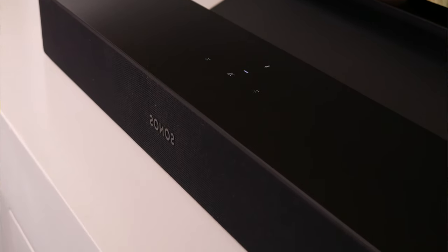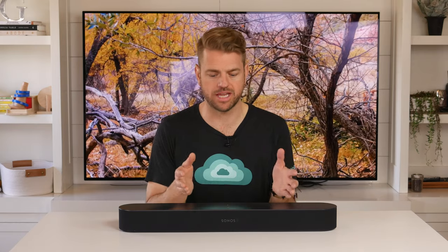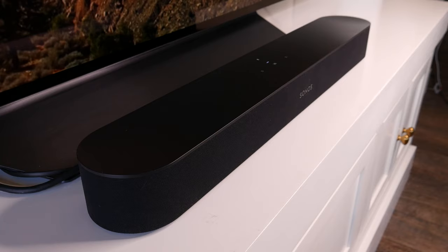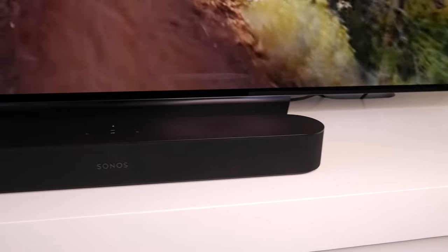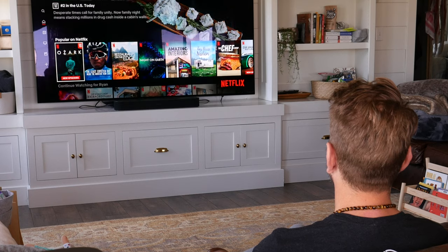On the pros side: Alexa and Google Assistant baked right in are big wins. Having HDMI ARC finally in a Sonos product is a huge plus — they've been behind the curve on this for years and finally answered it with this product. This is an affordable sound bar that will definitely transform the sound of your room, especially compared with your stock TV speaker system. Its small size means you can place it anywhere, it won't break your budget, and it's a perfect family speaker for those who watch a lot of TV or movies and occasionally want great music sound.